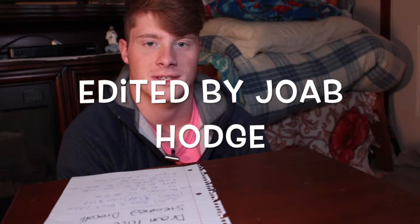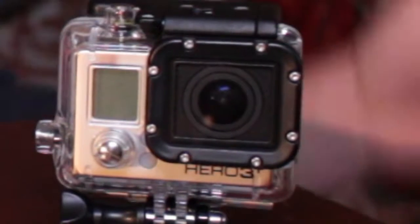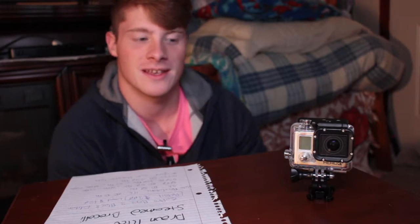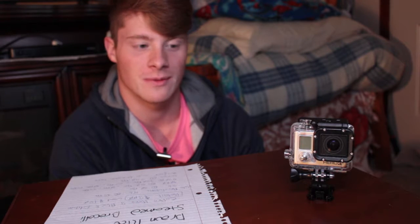Hi guys, Jobe here from Jobe and Josh Distros Reviews, and today we are reviewing the GoPro Hero 3 Black Edition. This is a GoPro — this is the third edition of the Hero Edition, specifically the Black Edition.